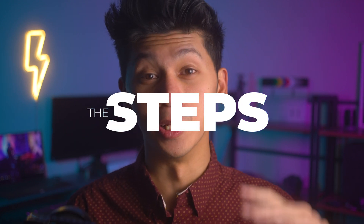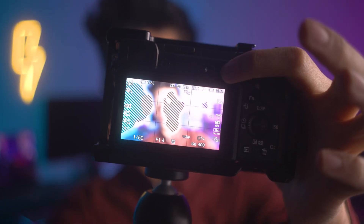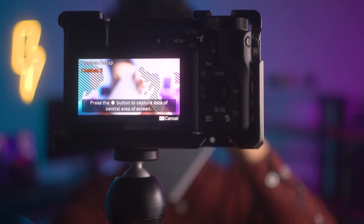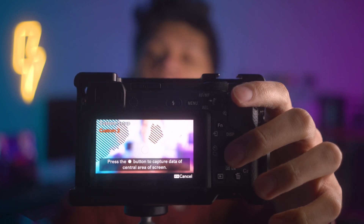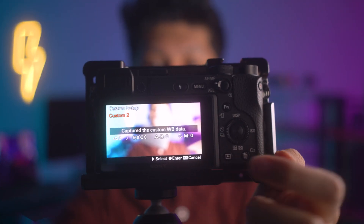So let's run through the steps on how to do this — it's gonna be very easy. First, light the set the way you want it, like I have right now. Second, go to your camera settings and head to white balance. Now you're in custom white balance. After that, place a gray card right in front of the camera where your subject is most likely going to be, in contact with the light. Boom — and it should be done. As you can see, it made a custom white balance setting for you already. The camera does the rest. Simple.